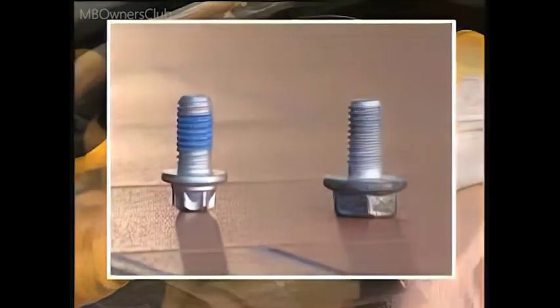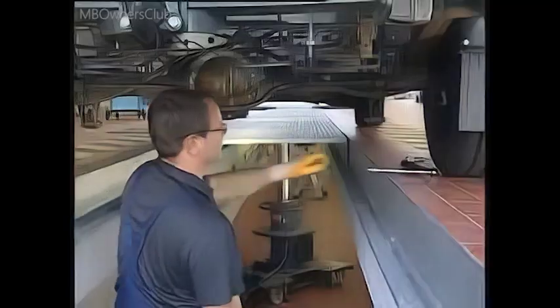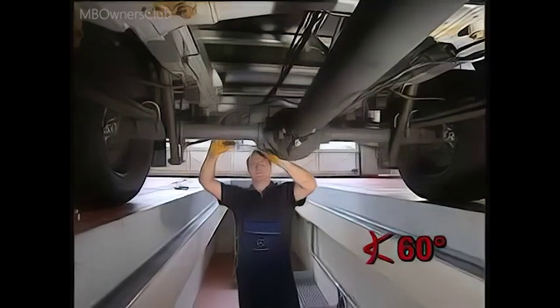The new bolts are micro-encapsulated and guarantee tight seating. Tighten the bolts to a torque of 25 Nm, then finish the bolts with an angle of 60 degrees. Now the oil drain screw can be reinstalled.